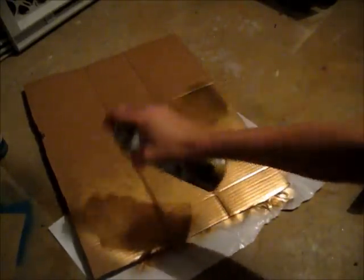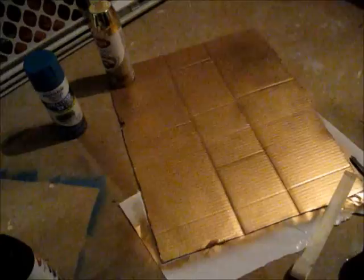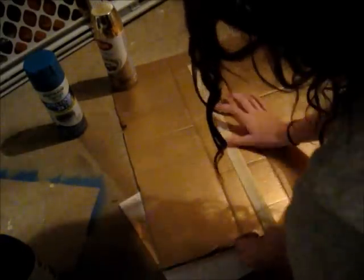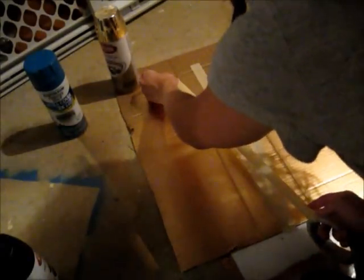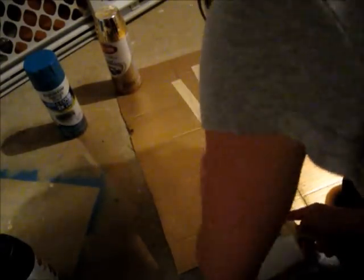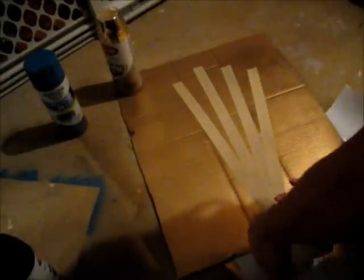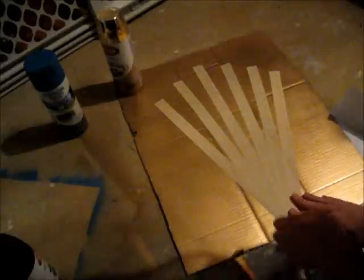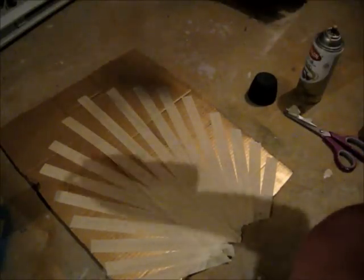If you want to do the same design as me, spray the bottom part gold. Then tape down a starburst pattern — I did kind of like a starburst, so I just taped down a bunch of pieces of tape in the shape of a fan. Make sure you press down the tape really well so that no spray paint gets underneath the tape. I just use regular masking tape. Then I spray painted the entire thing black.